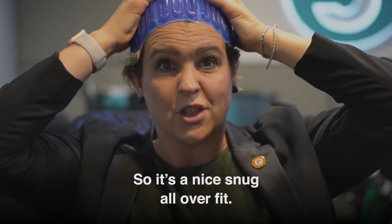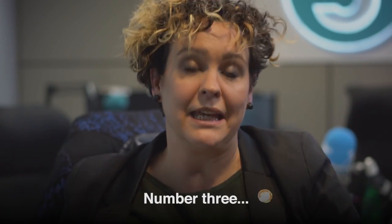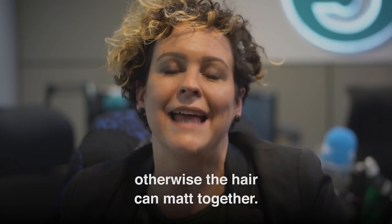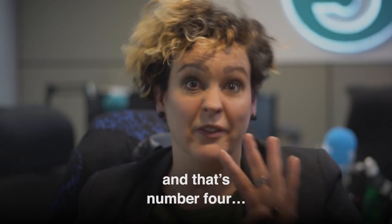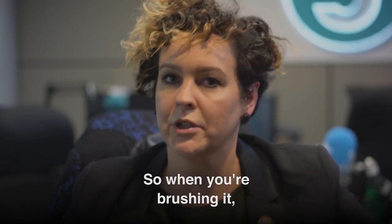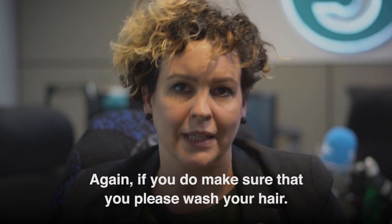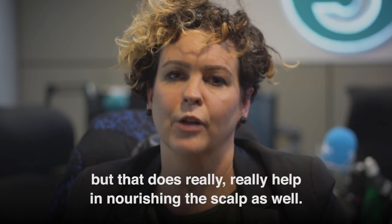Number three: please do brush and wash your hair. It's very important that this is done, otherwise the hair can mat together. But be gentle when you're brushing it — and that's number four: be as gentle as possible with your hair. When you're brushing it, you can hold it at the roots and brush down. And if you do wash your hair, limit it to a couple of times a week, but that really does help in nourishing the scalp as well.